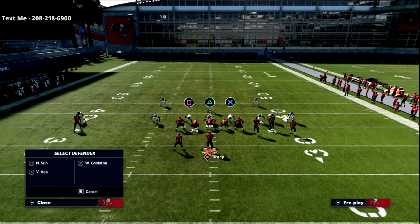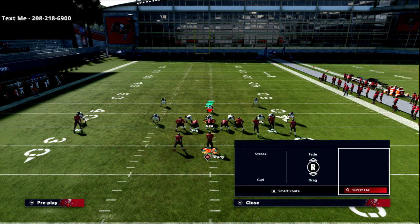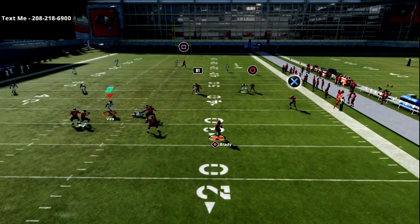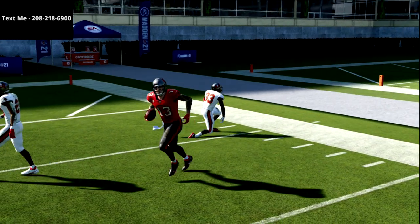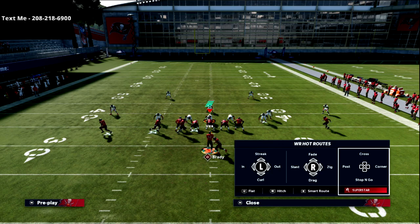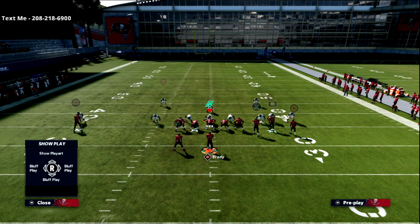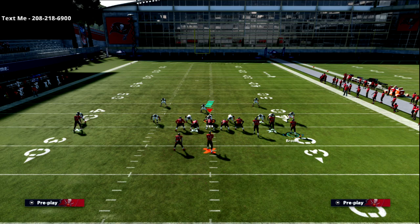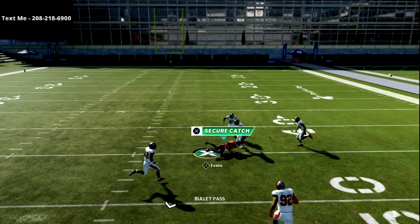One last way to run this with a lot of success is through smart routed in routes or simply using a post route. The reason I like a skinny post is there's a chance to get over the top of Cover 3 if the coverage breaks down. We talked earlier about using the flip trick — putting Evans on a post, flipping the formation, then putting the back on a flat and R1 on a hitch. Now we have that same concept on the left side with a post route coming across, getting into that little pocket right there.